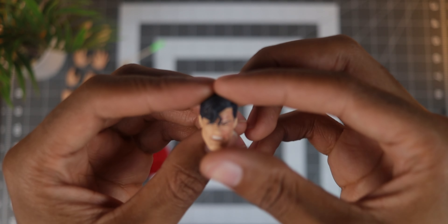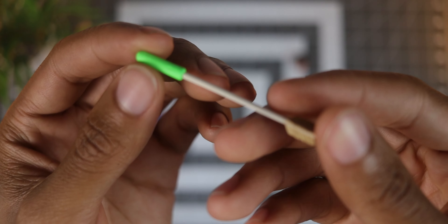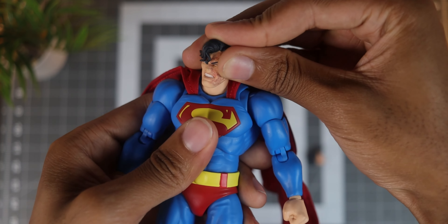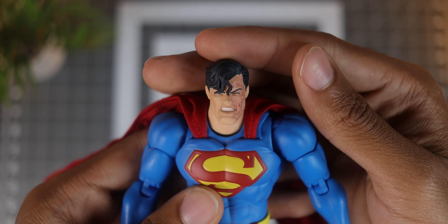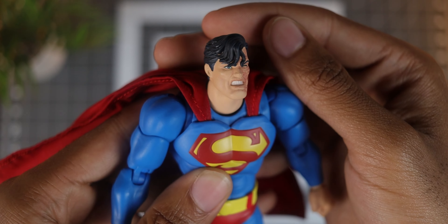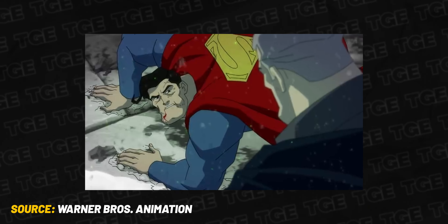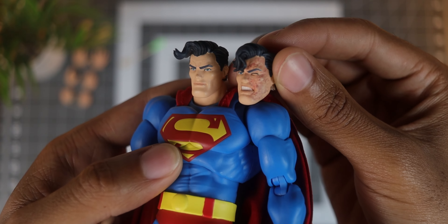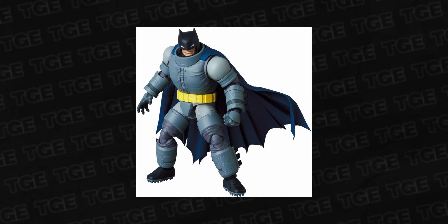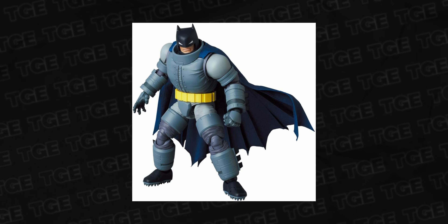Mafex Supes has a nice selection of accessories, which include a battle damage head sculpt, four pairs of hands, a kryptonite arrow, and an articulated figure stand. The battle damage head is easily my favorite accessory in this set. It has that gritty style with a swollen eye, clenched teeth, and a massive bruise taking up one side of his face — Bruce truly kicked the living daylights out of Superman in this story. Another detail they changed is his hairstyle, having the hair droop down and cover his forehead a bit. If you get your hands on their armored Batman, this head would be perfect for setting up some combat shots, so I'm hoping to get my hands on that one at some point.